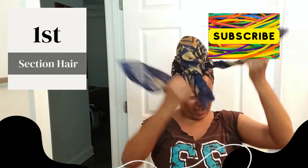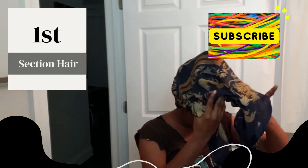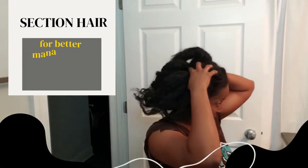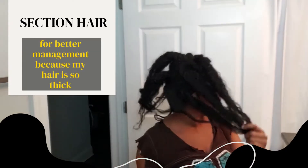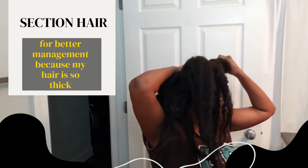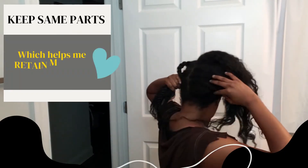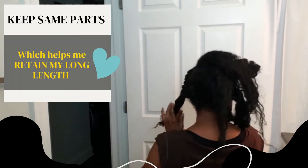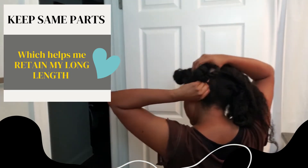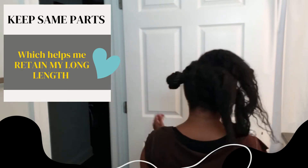First, I'm gonna put my hair in sections. Putting my hair in sections helps me manage it better because my hair is so thick. I keep the same parts — this is low manipulation for me. The less parting I do all the time, the less breakage I have, and it also helps me retain my length.